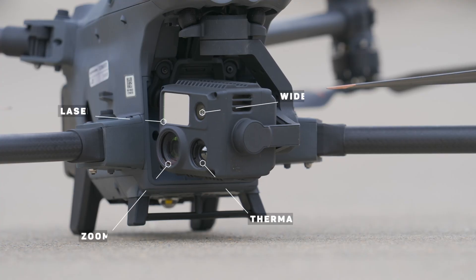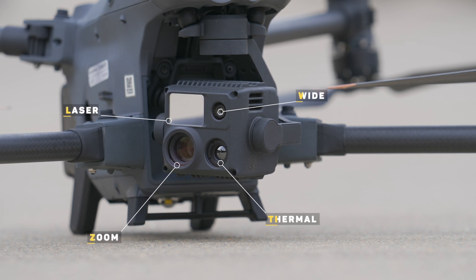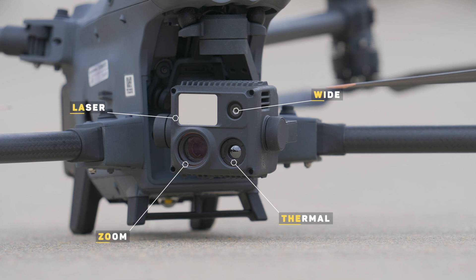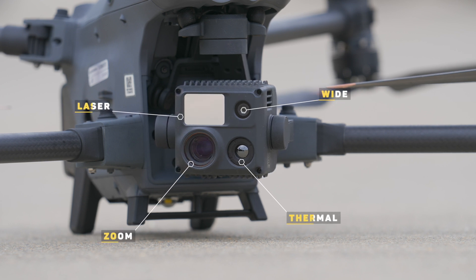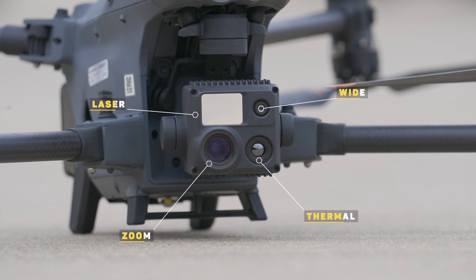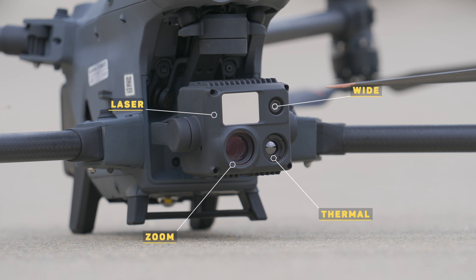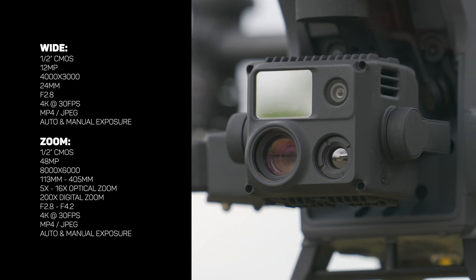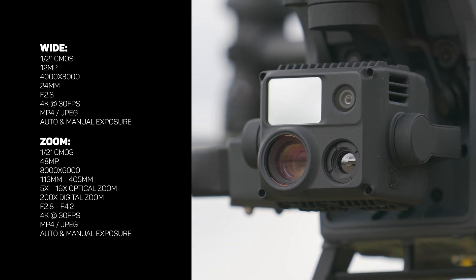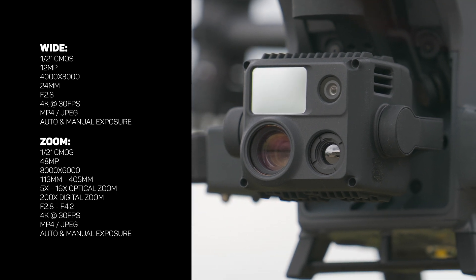Inside of this tiny camera, we have four total sensors: a wide angle lens, a zoom lens, a laser rangefinder, and the thermal sensor. Right within the Pilot 2 app, you can use the left and right function buttons to switch between these views quickly depending on what you need for any situation. Much like our overview of the H20 series of cameras, I first want to touch on the color RGB sensors — the wide and zoom cameras.